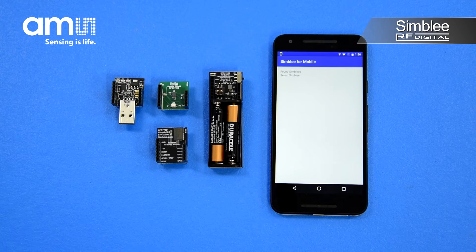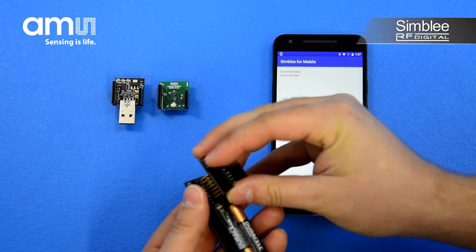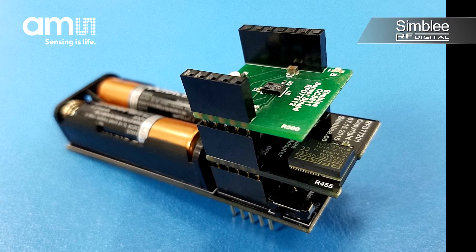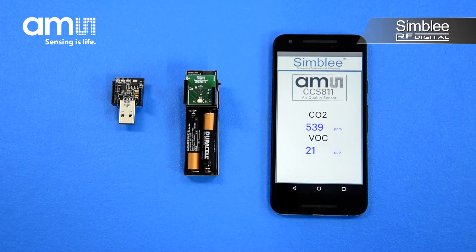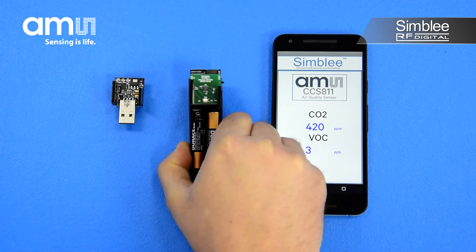Let's take a look at the application. Assemble the kit using the AAA battery shield, Symbly 7-pin breakout board, and CCS811 shield on top. Turn on the switch to power the device and select it in your Symbly for mobile application. An interface will appear showing the current reading of both CO2 levels and volatile organic compounds in the air around you. By blowing on the sensor, I can cause the values to change.